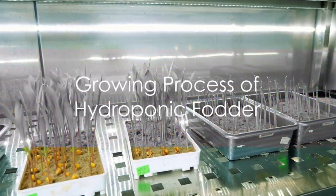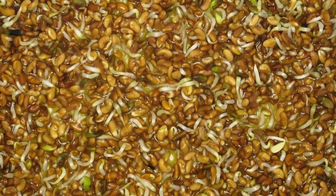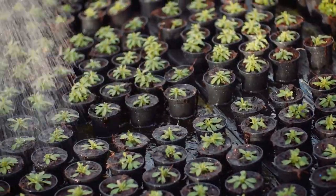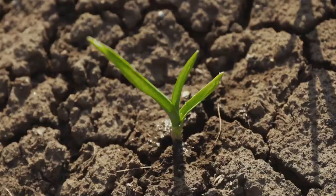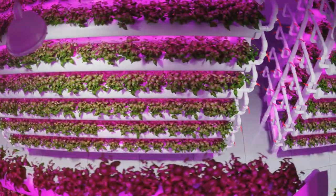Growing hydroponic fodder is a relatively straightforward process. The first step is to choose the right grain or legume. Barley, wheat, and alfalfa are popular choices due to their high nutritional content and ease of sprouting. Once you've made your selection, soak the seeds in water for about 12 hours. This initiates the sprouting process. After soaking, drain the water and spread the seeds evenly in your hydroponic system.